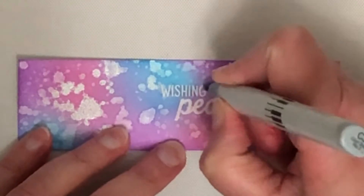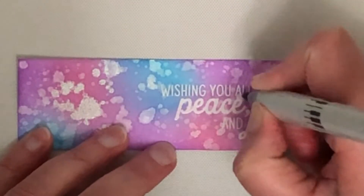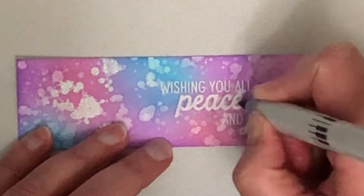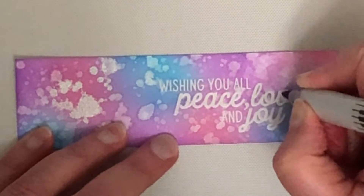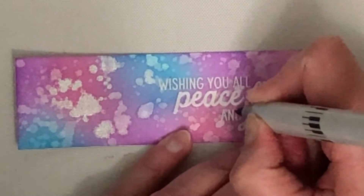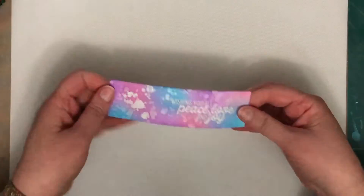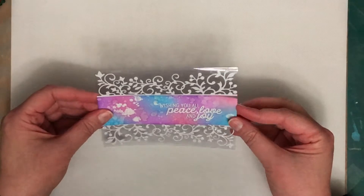So I just grabbed a C3 cool grey Copic marker and with the brush tip I'm just adding a little shadow to the left of each of those letters, and it just makes the sentiment pop just a little bit. When you look at the card, if I hadn't shown you that I did this you probably wouldn't even notice it was there, but it really does make a difference to the legibility of the sentiment. I could have added darker colour around the sentiment, but I thought just putting this little drop shadow to the left added enough to make it clear and easy to read.